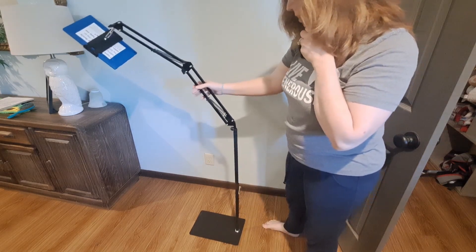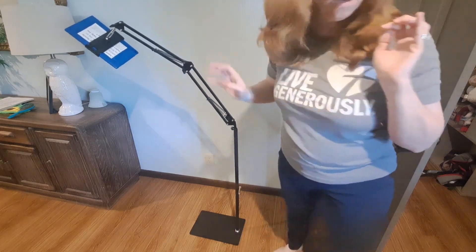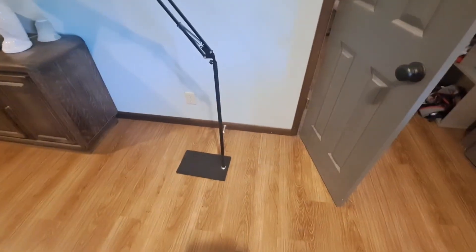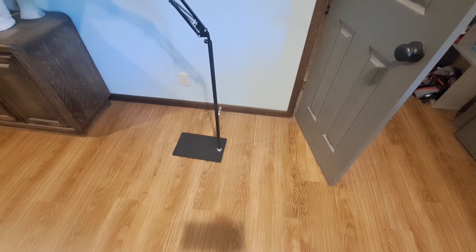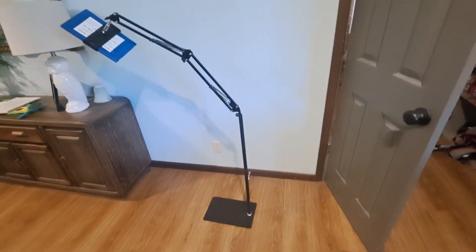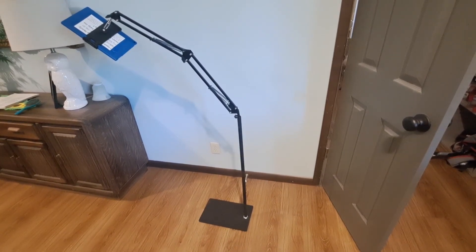Sometimes it feels a little unstable, but we've not had it fall. They do say that you can put something on the bottom — like a five pound or two pound weight on the base — if you want to make it more sturdy. We haven't seen the need to do that, but if it feels too wobbly, you can do that.